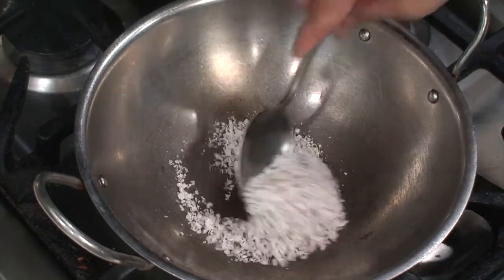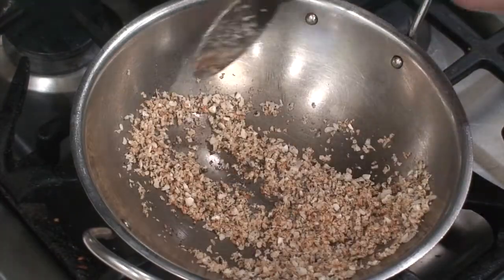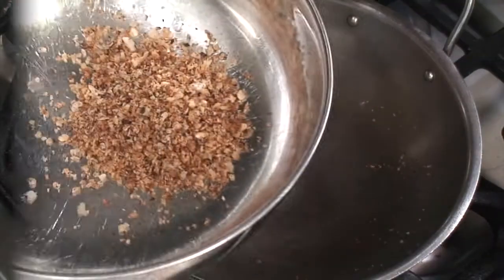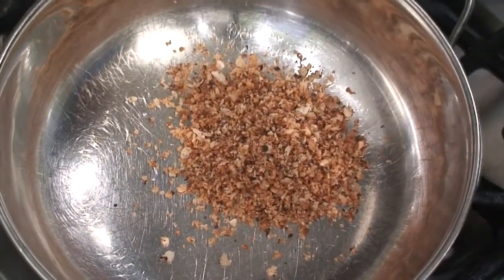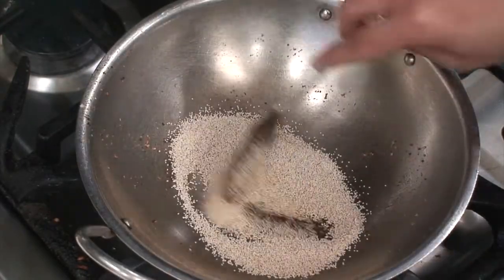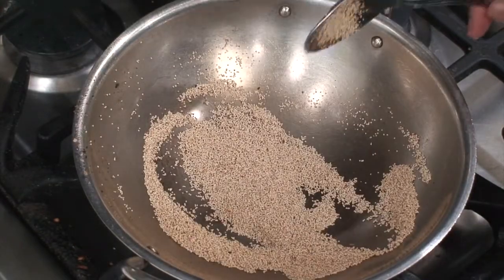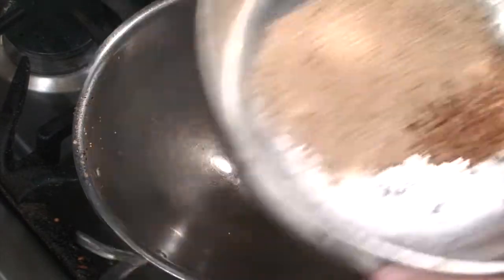We are going to start with dry roasting the grated coconut until it is evenly brown in color. Transfer it to a mixing bowl where we will combine all the ingredients later. Now in the same pan, roast the poppy seeds till they are also reddish brown in color, then reduce the heat to low and transfer these to the same mixing bowl.